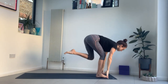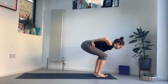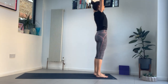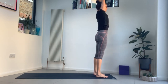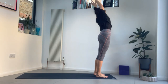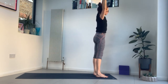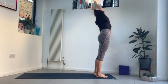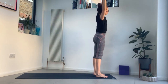Step forwards, inhale, bend your knees. Exhale, hands to your hips. Inhale, rise up to stand. Reach your arms up, hook your thumbs. Take a breath and press into the feet. Lean your hips to the right, arms to the left. Inhale to centre, exhale the other way. And again. Coming back to centre.